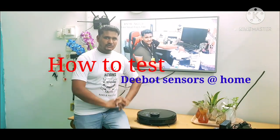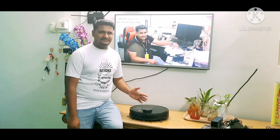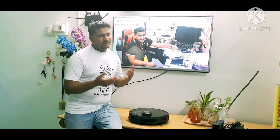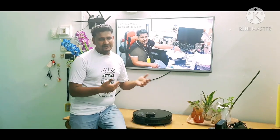Hello guys, in this video I'm going to show you how to test the sensors of your D-bots. This applies to all D-bot models — the sensor testing function is the same. For example, we can manually test the anti-drop sensor on a table, but if you physically want to see with your eyes whether the sensor is really functioning, I will show you an easy way to test at home. Some customers say their D-bot is hitting furniture even though it shows a light color, so you can test the bumper and other sensors at home.